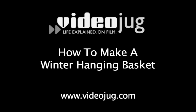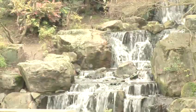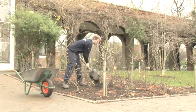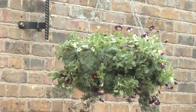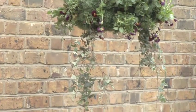How to Make a Winter Hanging Basket. Hello and welcome to Videojug. We've come to Holland Park in London, where gardener Rob Scott is going to show us how to make a winter hanging basket, which should be planted in late autumn. There are many different designs you can use, but Rob is going to use ivy, winter bedding plants and bulbs which will flower in spring.